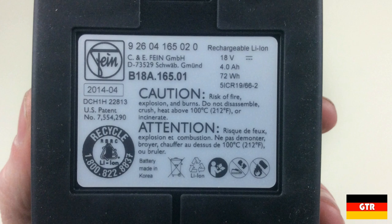US patent 7554-290 is actually a patent held by the Milwaukee Tool Corporation, now TTI, for the manufacturing and construction of lithium-ion tool battery packs. A couple years ago Milwaukee made a big stink suing about 25 tool manufacturers for patent infringement, so it looks like Fein is licensing the patent from Milwaukee for this particular product.